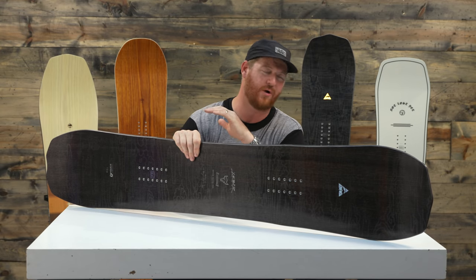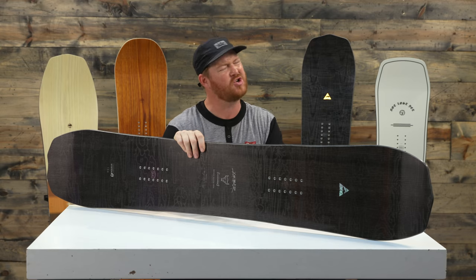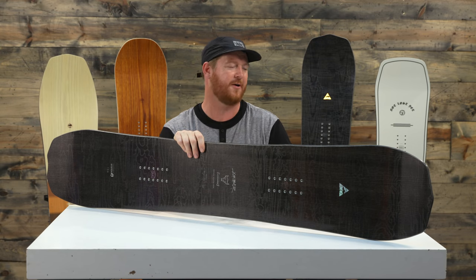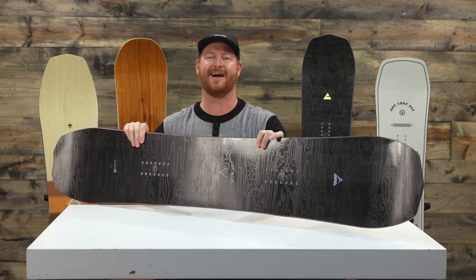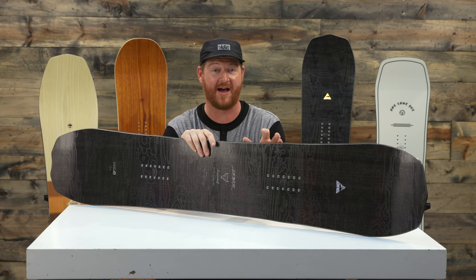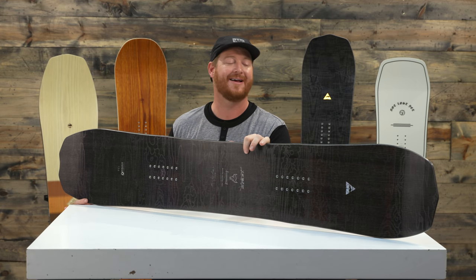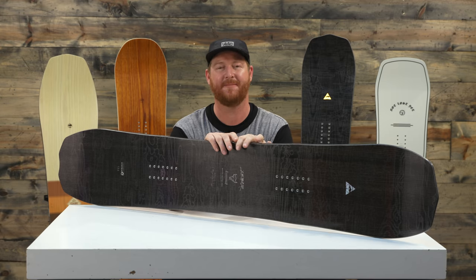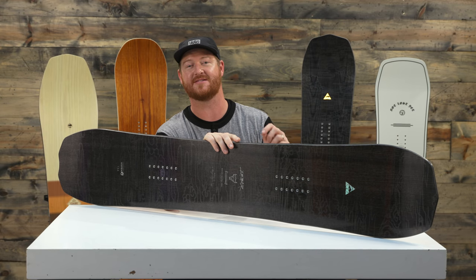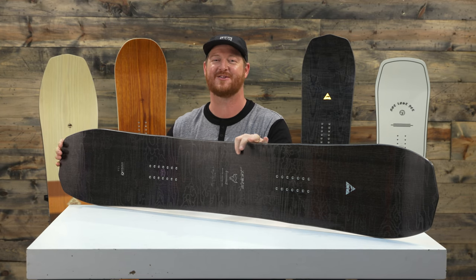This is a rad deck. You can ride it all over the place — deep snow, groomers, dipping into the trees. You could take it in the park, but it's not going to feel like a twin board at all. This is for the rider who really likes riding around on snow and going fast. This is the 2019 Arbor Brian and Gucci Pro Camber snowboard. Check it out at thehouse.com — there's a link below in the description. Leave a comment or question, let us know what you think, subscribe to the channel, and hopefully we'll see you on snow.